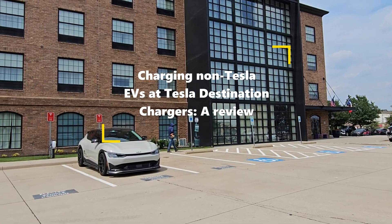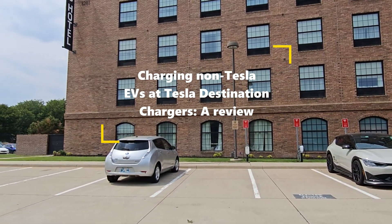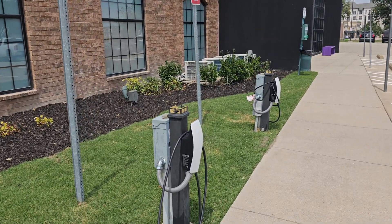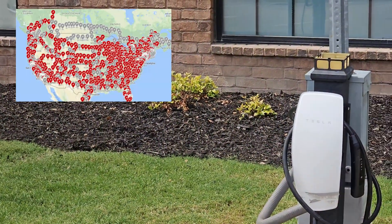Hey everyone, it's Ahmad from Modifications. Currently, electric cars have many advantages over gas cars — being more environmentally friendly, energy efficient, and economical. More and more people are choosing to buy EVs because of this, and we've seen infrastructure get tighter and tighter. However, with the recent announcement of destination charges from Tesla being available to non-Tesla EVs, this has opened up a whole new infrastructure.